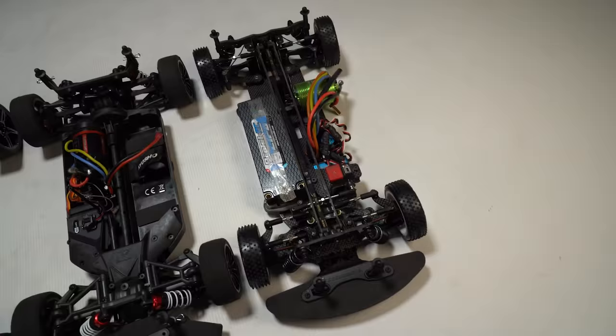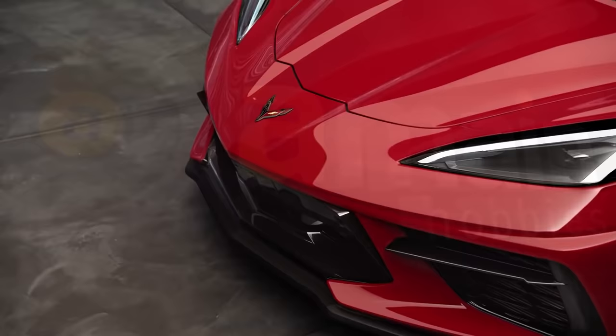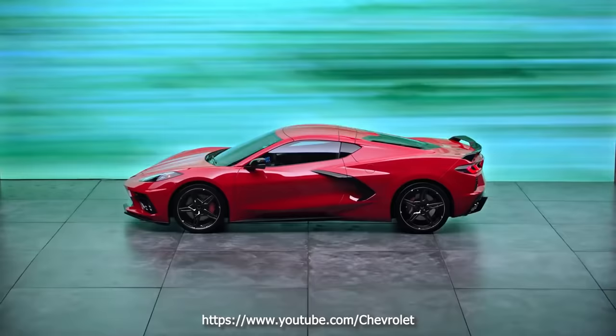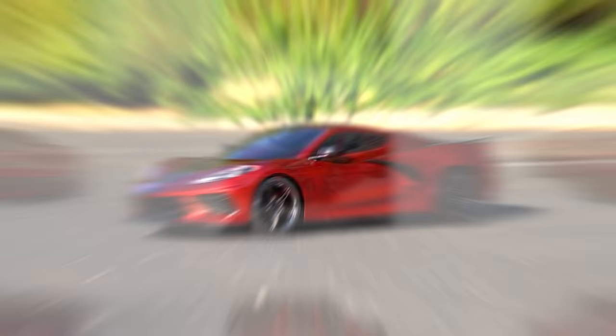The new 2021 Corvette Stingray is a wild car with nearly 500 horsepower and almost a 200 mile-an-hour top speed. For RC fans, you can now have an officially licensed scale version for a fraction of the price. The RC version is offered in four pre-painted body colors and they all come ready to run.